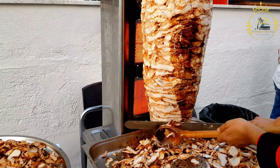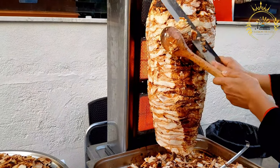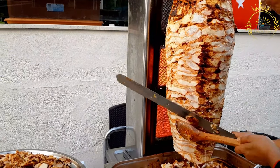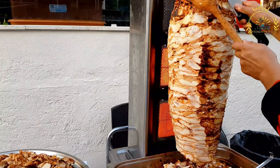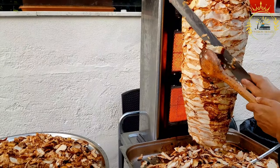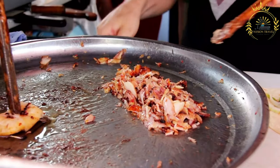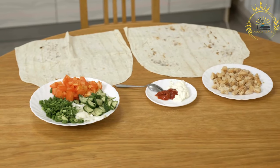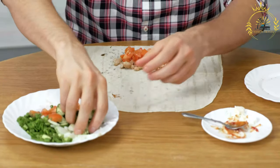Fry the plantains: In a large skillet or frying pan, heat enough vegetable oil to submerge the plantain rounds. The oil should be hot but not smoking, around 350°F or 175°C. Carefully add the plantain rounds to the hot oil in batches, making sure not to overcrowd the pan. Fry for about 2 to 3 minutes on each side until golden and slightly crispy. Remove and drain on paper towels.